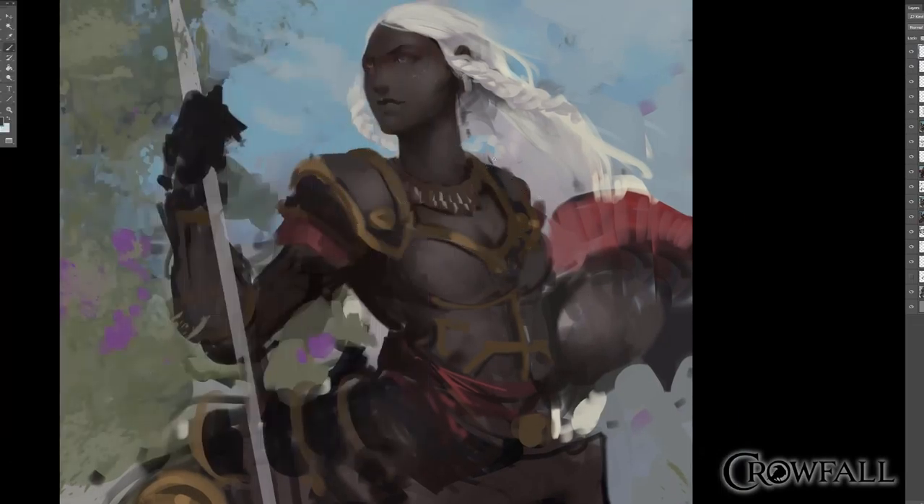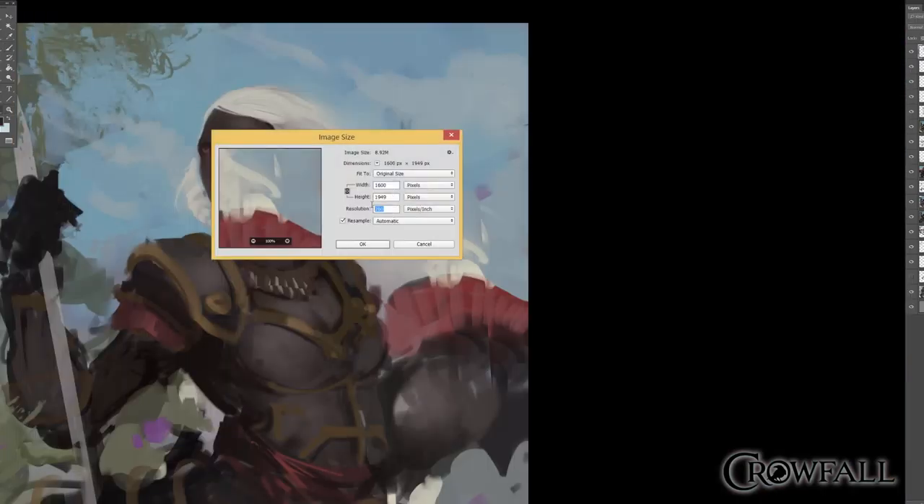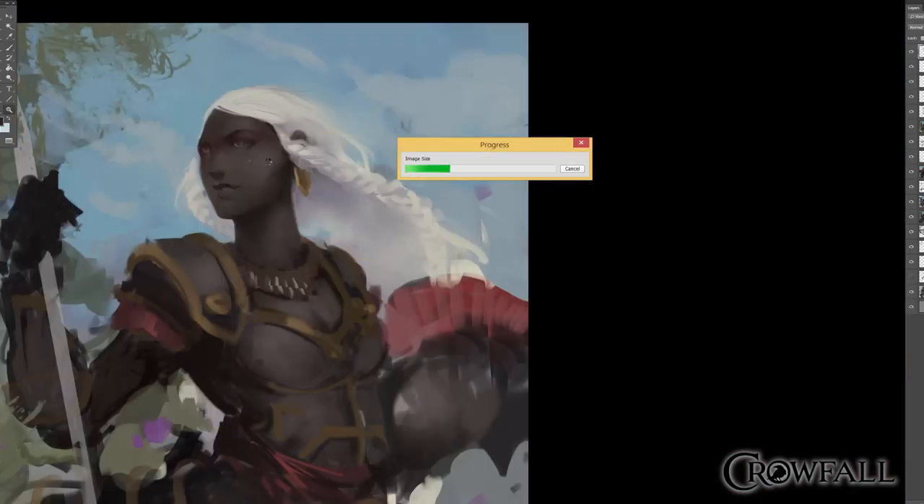I spend about an hour in the morning digging up reference, but these pieces have to be done so fast — I usually try to do them in about two days per piece. I can't go out and shoot a ton of reference, and sometimes I don't want to waste half a day finding perfect anatomy reference. I always wish I had more time for reference. It always comes out better in the end if you put the work in beforehand.